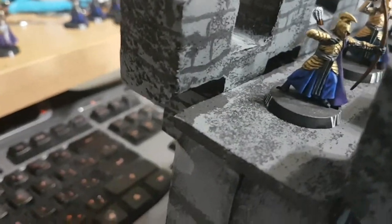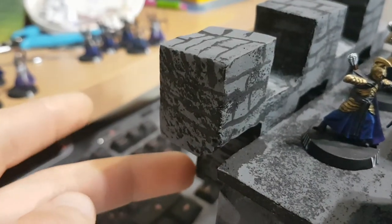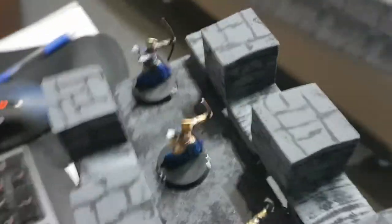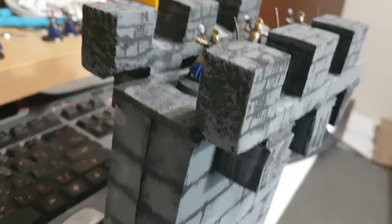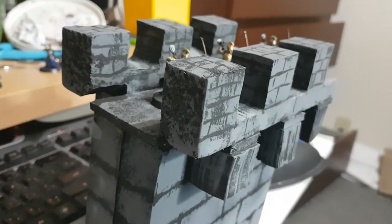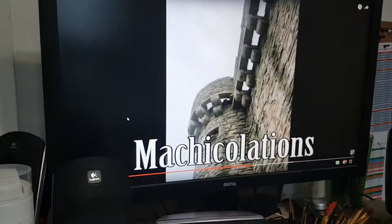A few little features — Shadversity pointed these out and I thought they were really cool. This little hole there, which is so that you can shoot down at somebody who's directly beneath you, or drop rocks on them and stuff like that. They were called Crenellated Machicolations.